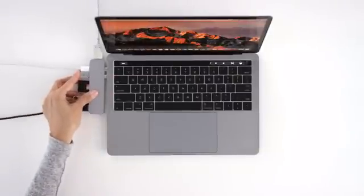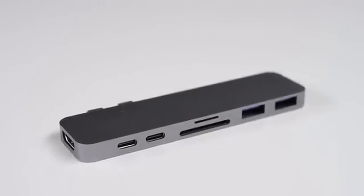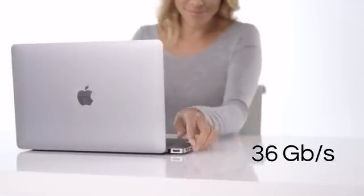HyperDrive gets you up and running in no time. HyperDrive is the first hub specifically designed for the new MacBook Pro, utilizing two Thunderbolt USB-C ports to provide more bandwidth than any other dongle in the market.